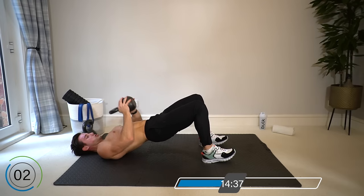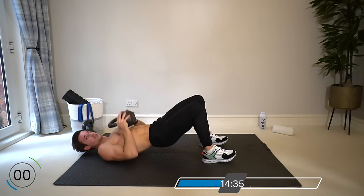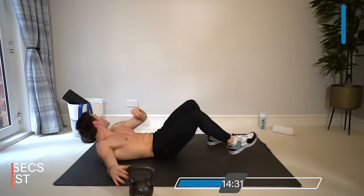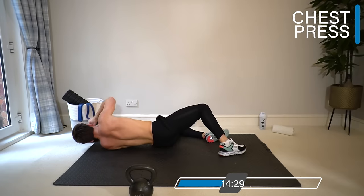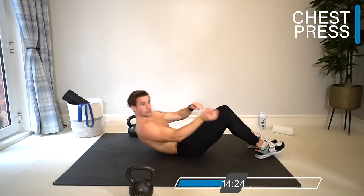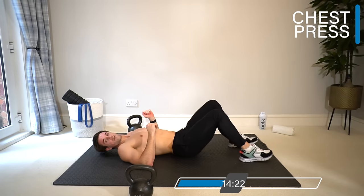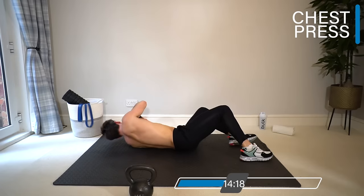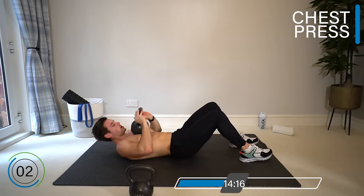Keep the shoulder blades back. Final set — I'm going to go up from my 16 to my 20kg. Go back to the normal flat position. Up to you what weight you use in your final set. After this we'll take it into a chest fly, so keep the lighter one nearby.